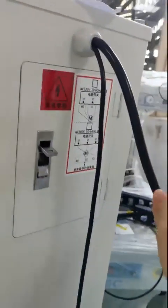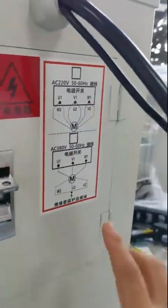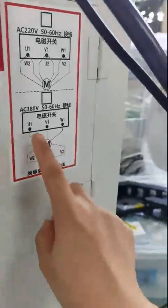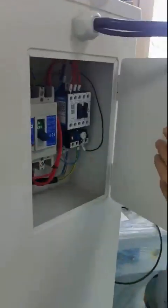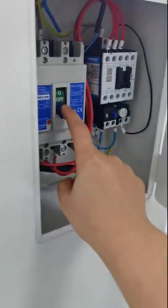Number two is for the vacuum cleaner. This wire is for 380 voltage — you need to connect it to your production line with UVW and S connections.